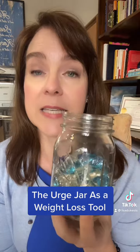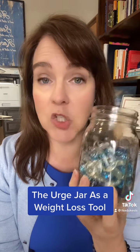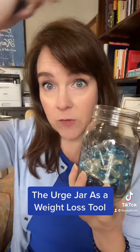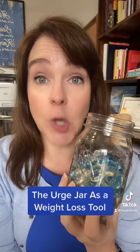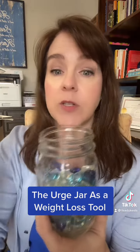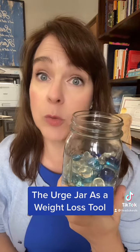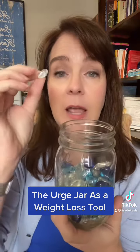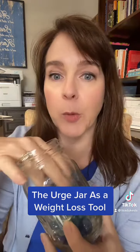So how does the urge jar work? Every time you feel an urge for whatever your overeating food of choice is — whether it's chips, candy, ice cream, whatever — instead of giving into the urge, which would reinforce the neural pathway in your brain, I want you to just allow the urge, let it go unanswered. Once you've allowed that urge without giving in to it, you give yourself a little bead. For example: I really want ice cream right now, but instead of going to the ice cream to feel better, I'm going to sit with that feeling and allow it — but not give into it.